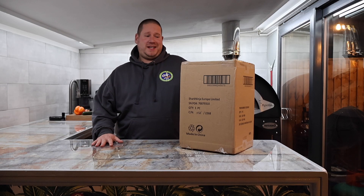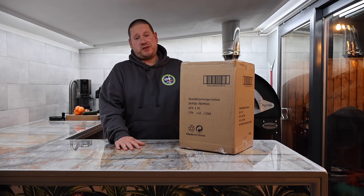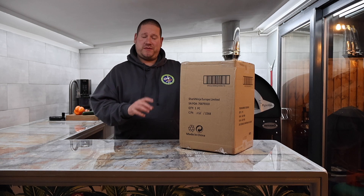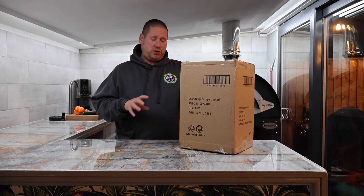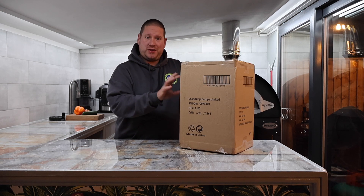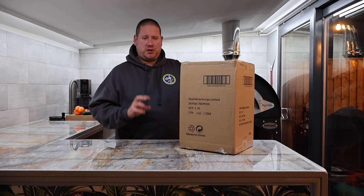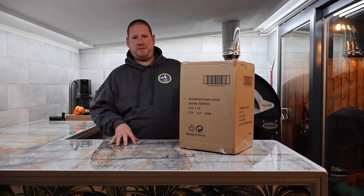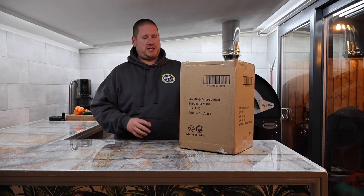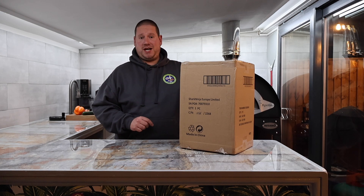Welcome back everybody, and today I'm dead excited to get these unboxed. I've got these as a birthday gift from my wife, and I thought, you know what, let's do a video on the channel as I'm sure other people are interested in these too. Are they any good? Are they worth buying, spending your hard-earned money on? Because knives, as we all know, can be very hit and miss. Over the years, 23 years in kitchens, I've spent an absolute fortune on some knives.